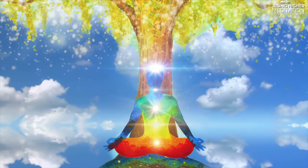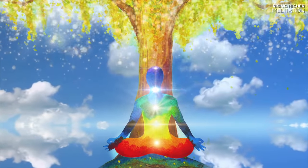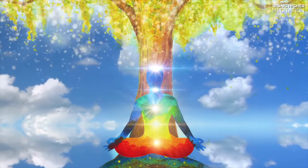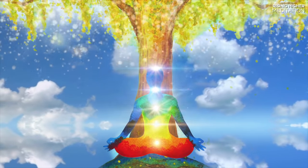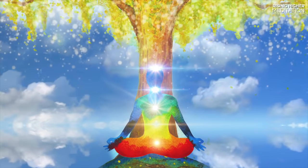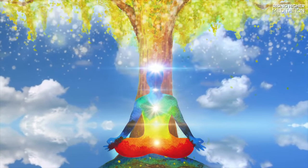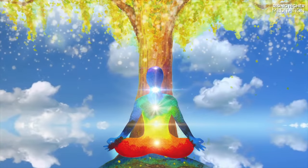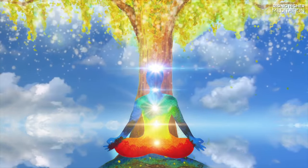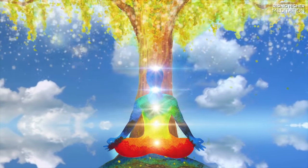Now feel a wave of relaxation washing over your face. As every muscle around your eyes begins to relax. Feel your nose, tongue and skin relaxing. Allow any tension or stress to wash away from your face and melt all the way down to your toes, releasing into the space around, evaporating immediately. Take a deep breath, and as you breathe out, feel your entire body relaxing completely. Feel yourself relax more than ever before.